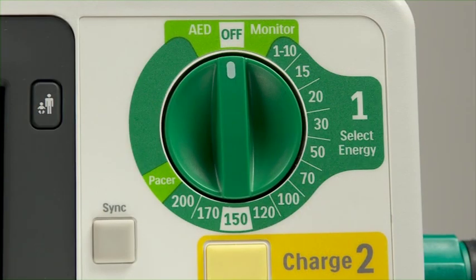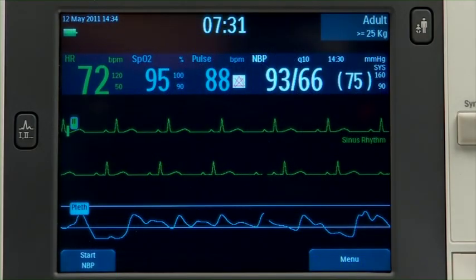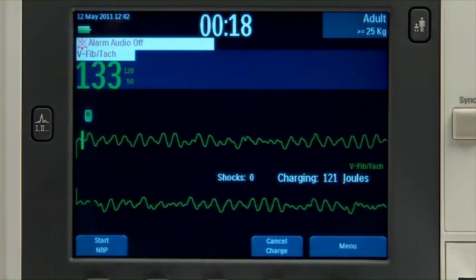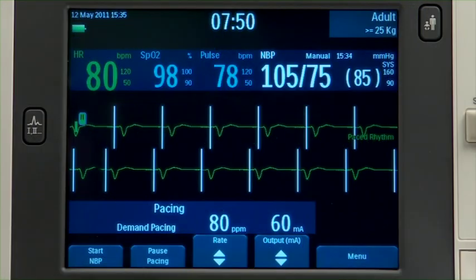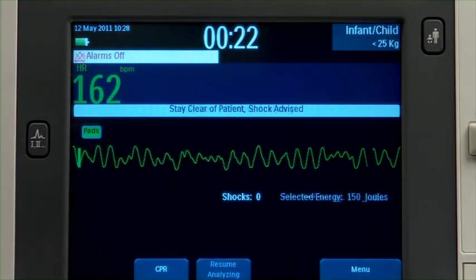The XL Plus provides four modes of clinical operation: monitor, manual defibrillation, pacing, and semi-automated external defibrillation.